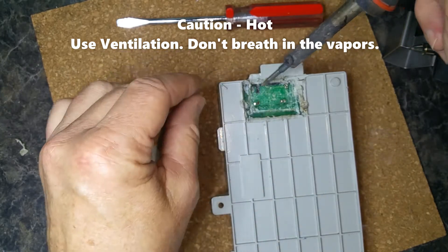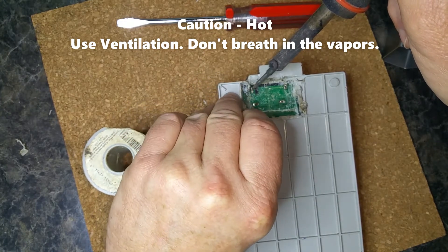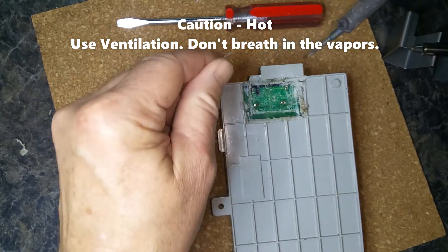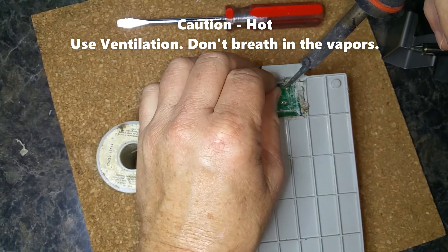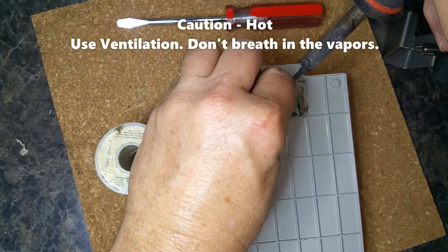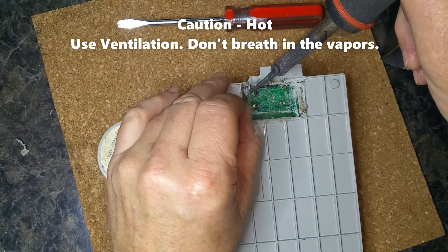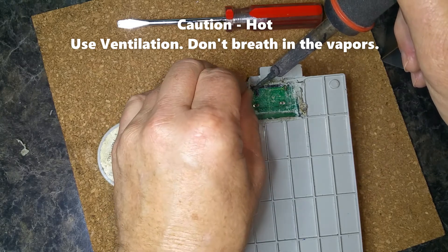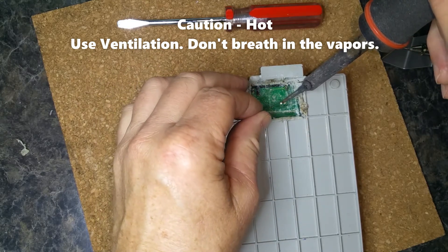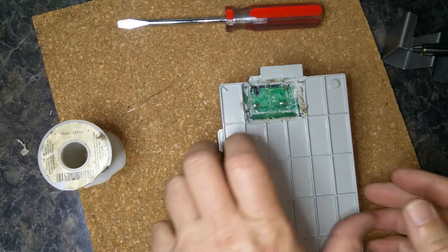The hole in the board is actually plated, but in case you broke any of that plating, you just want to make sure it's soldered really well. I've never had a problem with this repair — I've never had a situation where this did not fix it. Make sure that last one's good, and that's our Samsung dryer board repair. It had a motor relay that was sticking, and now this should work just fine again.